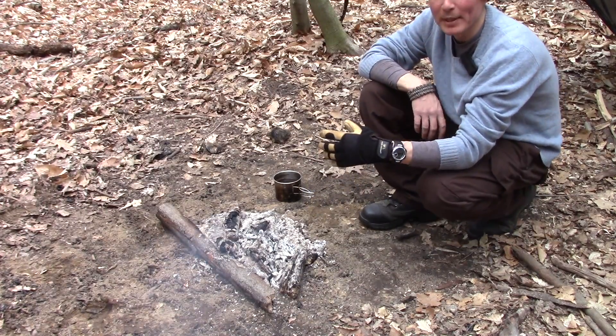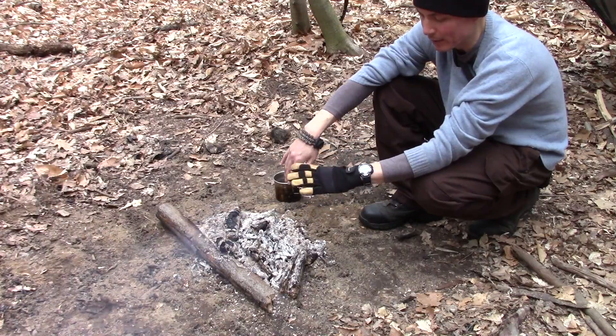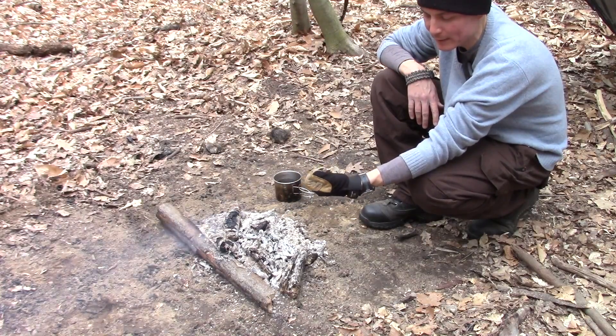Don't forget the gloves — these are Wells Lamont gloves that were under twenty dollars and they work perfectly. I've been using them for years and I love them.